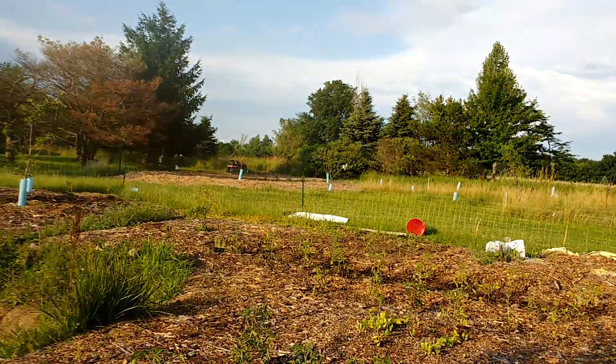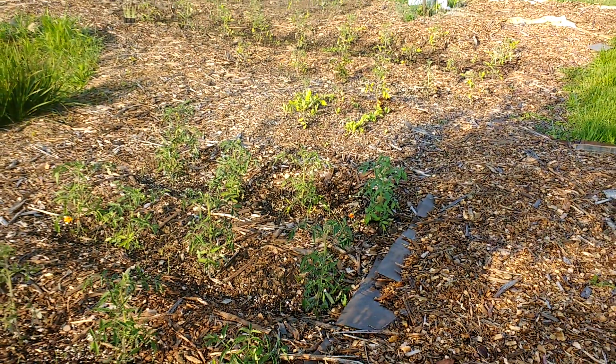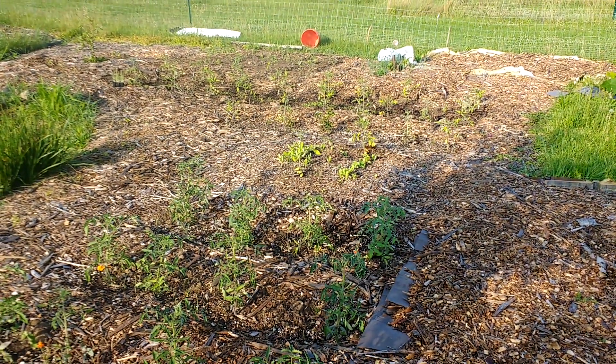What's up friends? Back in the food forest with some good results for you. Let's go in and check this one out. So we started an experiment a couple weeks ago with the egg in the hole underneath our tomatoes in this area.